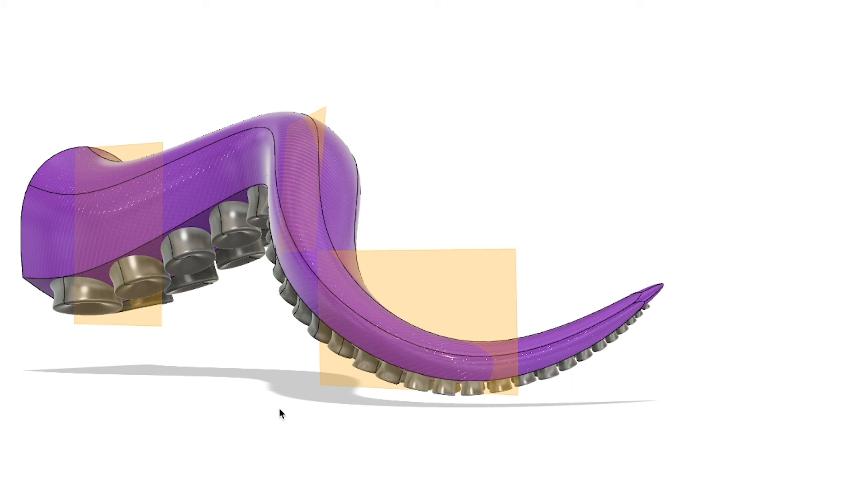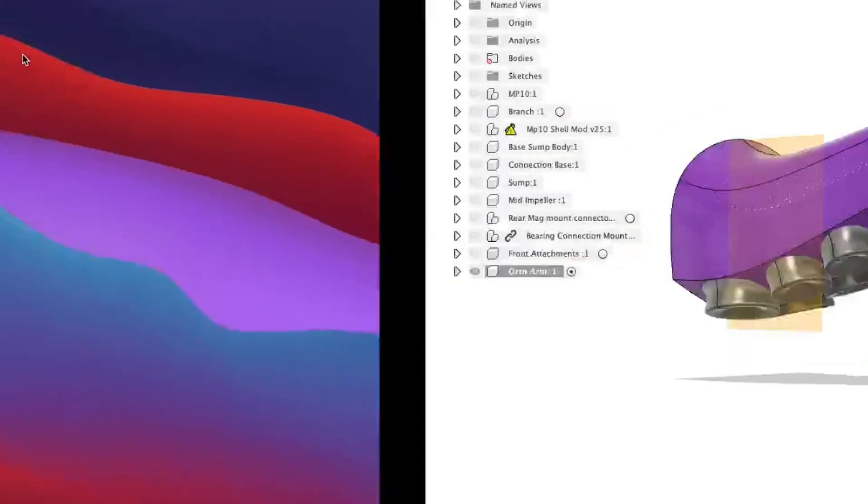Either way, the model is finally complete, and now I'm going to go ahead and put it into Meshmixer and give it a texture.